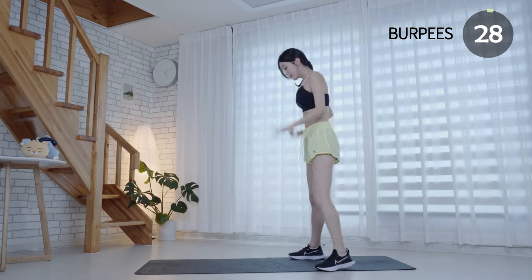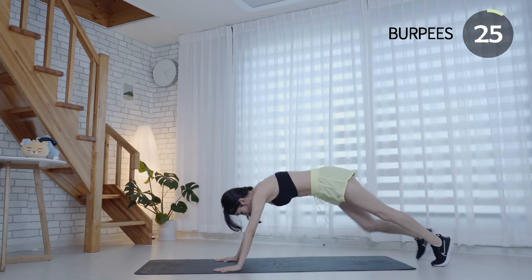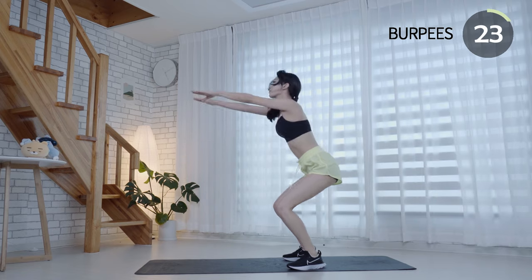Keep your back straight and your core engaged at all times. Maintain a natural and regular breathing pattern throughout the exercise.